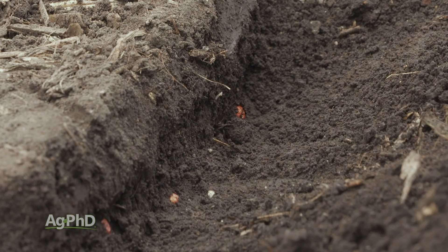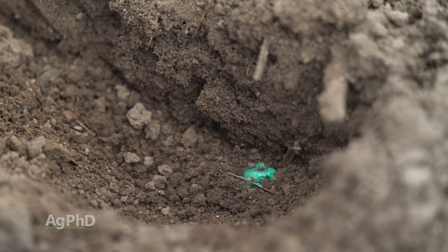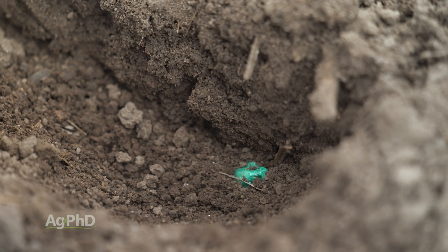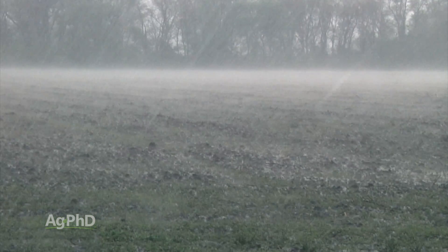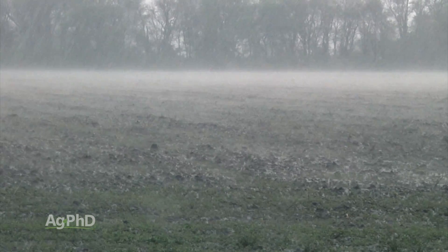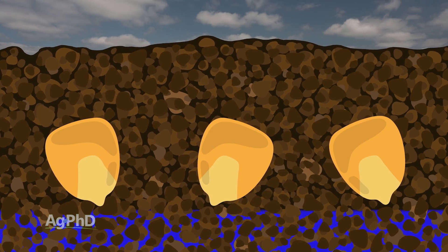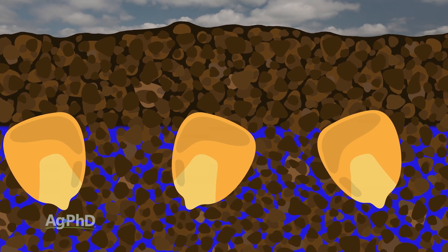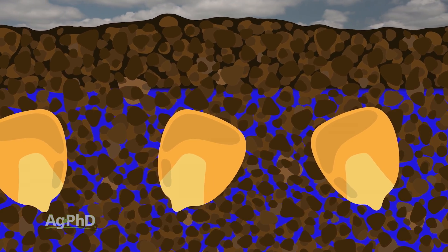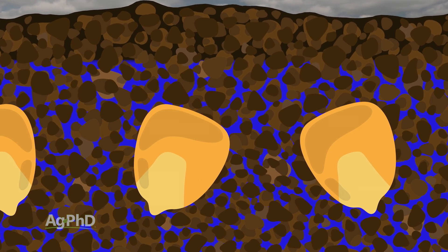It does seem a little bit weird — why do I have to have the soil around the seed so tightly? Why is this a big deal? But Darren's right. It's about attracting moisture. Moisture doesn't just move from top to bottom when it rains. What happens in the soil is through capillary action, moisture can move in all different directions, and the tighter you have that soil around the seed, the better chance we have for the capillary action to bring the moisture to the seed — and that's really what you need.